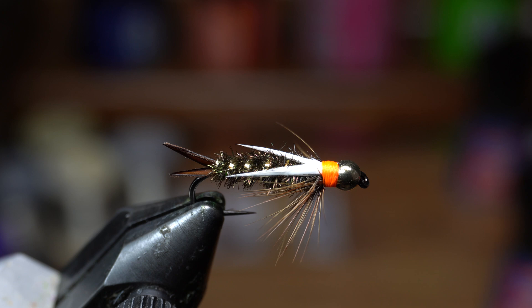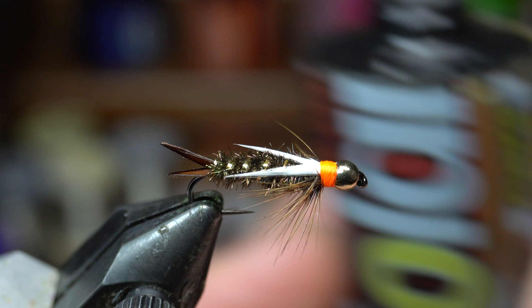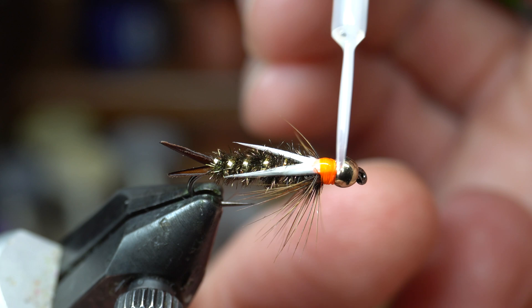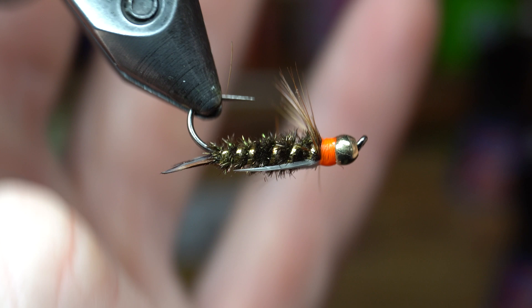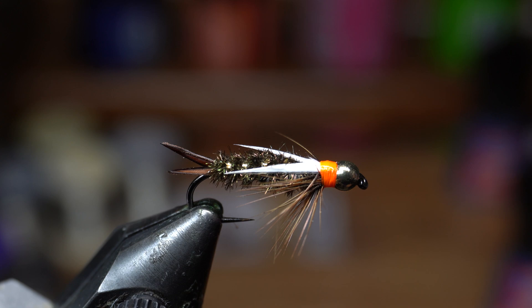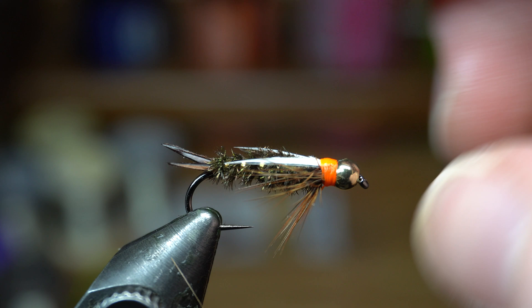Now we're just going to whip finish — you always whip finish from back to front, 4 or 5 turn whip finish. Cut off the excess. Now you've got a nice hot spot on this. Before moving forward I'm just going to trim that off. I think that's pretty darn even — this one might be a little bit longer, but it doesn't have to be perfect. So now just to really secure everything, I've got this Solarez Ultra Thin Resin — this stuff is amazing. I just paint a little on top, and that's going to really hold those biots in. Because no matter how tight you tie those, they're slick and going to want to come off. So this basically hardens that and makes it so they're not going to come off. Then I paint around the whip finish and cure it with your UV light. Boom — that's done and those are not going to come off.